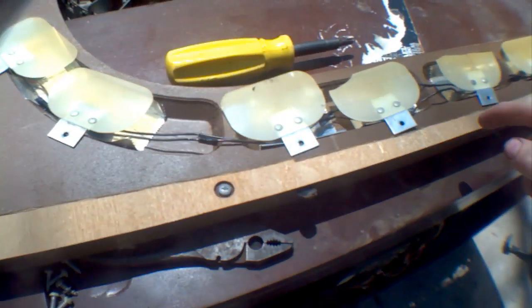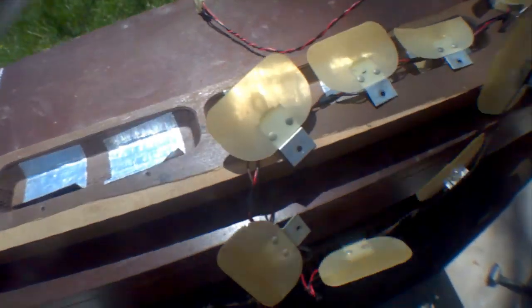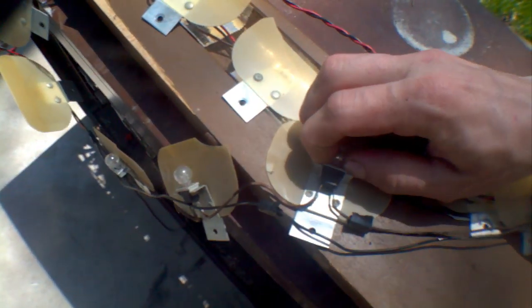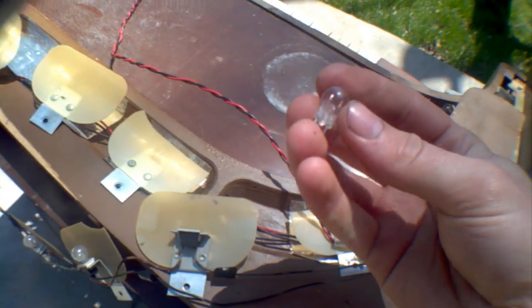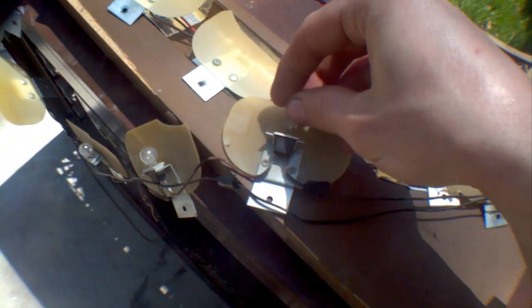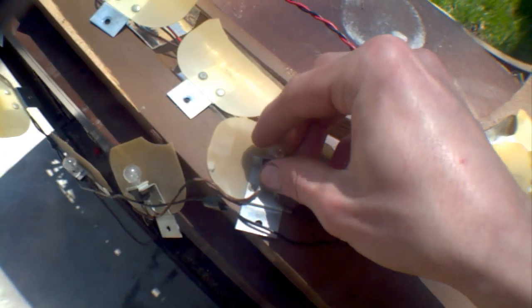Finally got all the screws off this chain of lights. A lot of nice little light bulbs in them. I'm sure I could probably find a use for them somehow.